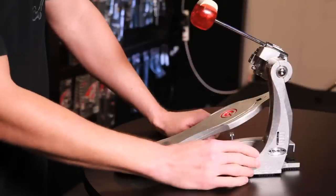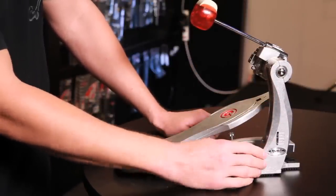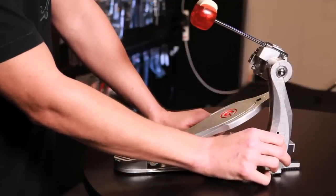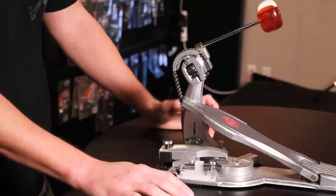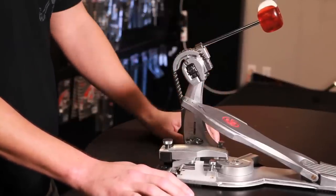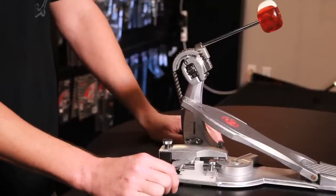It has a sculpted single pillar frame with an enclosed tension mechanism. The adjustment wheel for the tension mechanism is at the bottom, and there is a level indicator to show you exactly what tension you have the pedal set at. Speed and power — we have designed this pedal so you can personalize it to your playing style, and you can do this with the G-Drive dual adjustment cam drive.